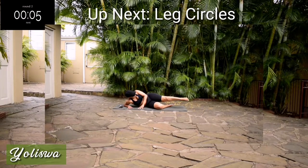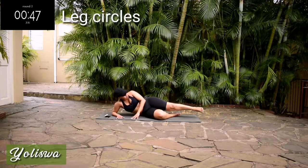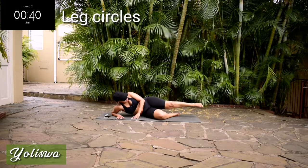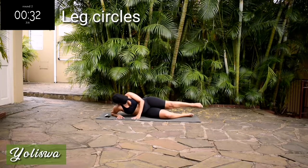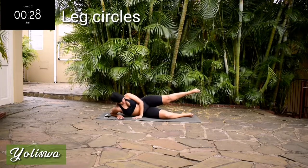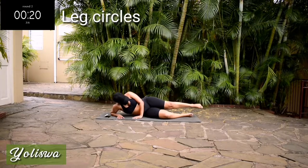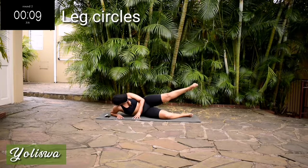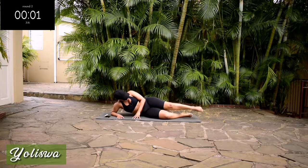Up next, we've got leg circles. Point your toe and draw a circle. Okay, halfway — change, you're going to go backwards. My leg was burning at this point. It's almost over. And we're done.